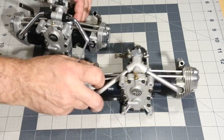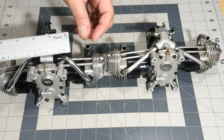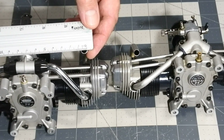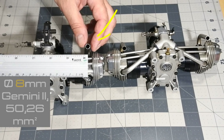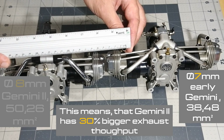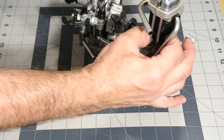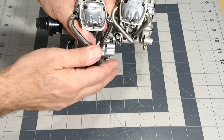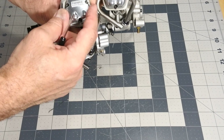It's also interesting to note that the exhaust tubes have bigger dimensions, establishing a bigger port of the exhaust cases — 8mm in diameter in the Gemini 2 versus 7mm in the early Gemini version. The engine heads also look different, probably due to changes in the valve mechanics; on the Gemini 2, the valve head looks bigger.